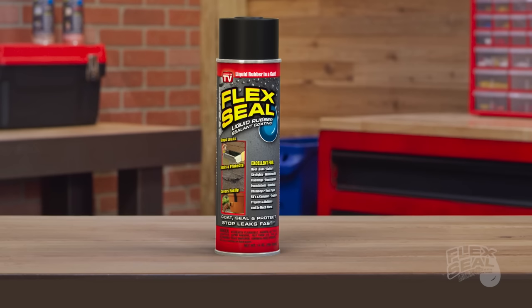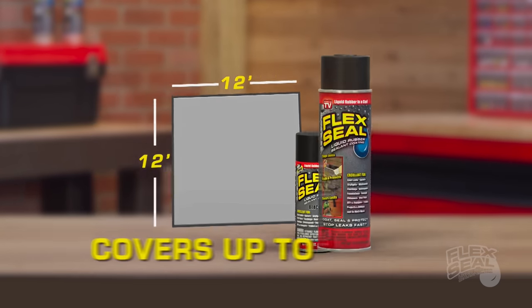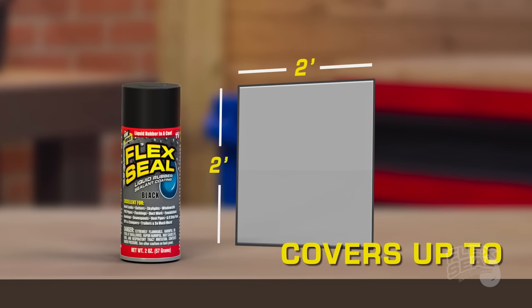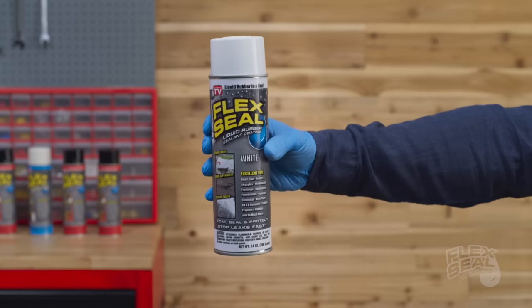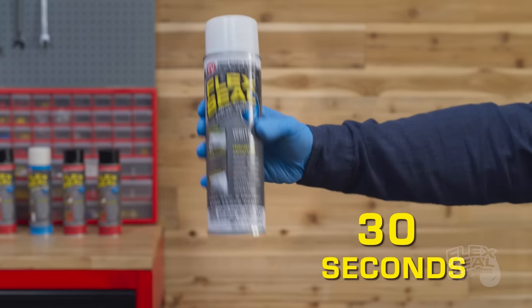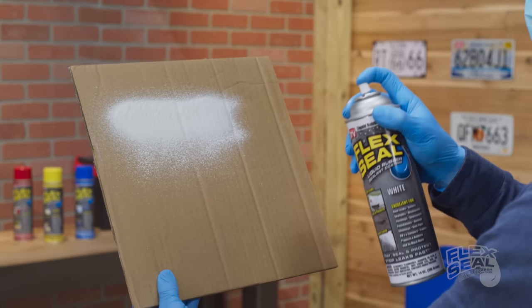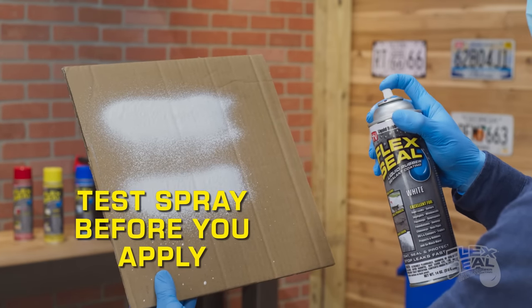Depending on the number of coats and thickness, one 14-ounce can can cover up to 12 square feet, and one mini 2-ounce can can cover up to 2 square feet. Shake Flex Seal until you hear that little ball rattle in the can and continue shaking for about 30 seconds. It's always a good idea to give a little test spray before you apply it to your project.